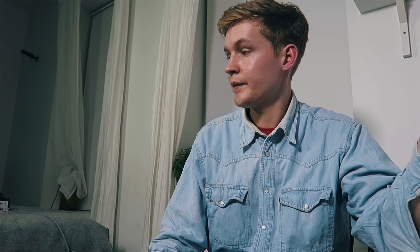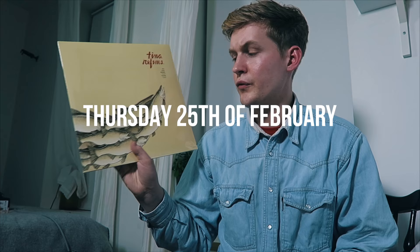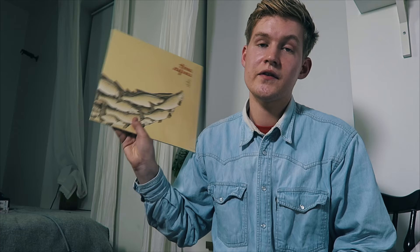By the way, if you live in Oslo, I'm playing a gig next week, Thursday, at a place called Mono. We are having a release concert for our vinyl. And the day after that, we are also playing an in-store gig at Big Dipper. So if you're in Oslo, come and check this out, say hi, and maybe buy a vinyl.